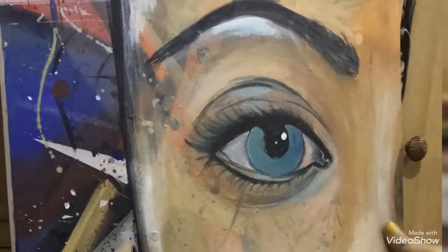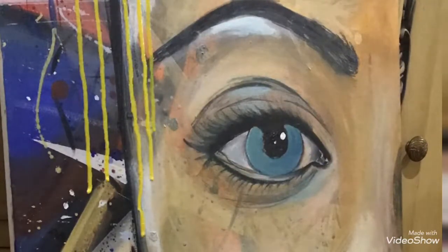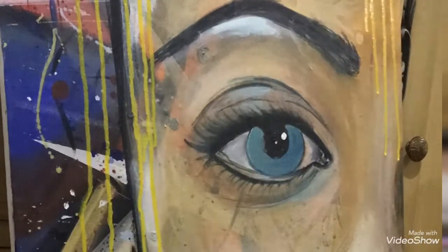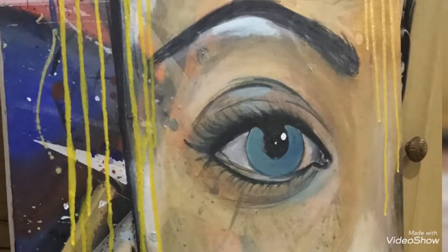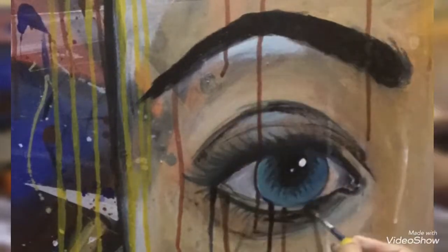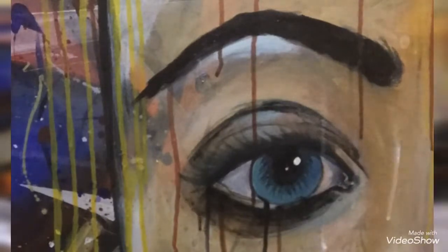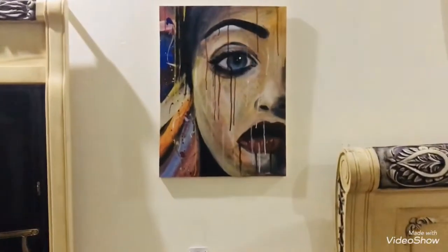Moving towards the eye now. I'm dropping some paints from above — yellow, black, and maroon. And here is the final look.